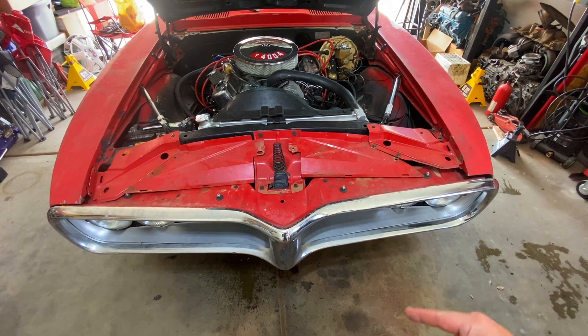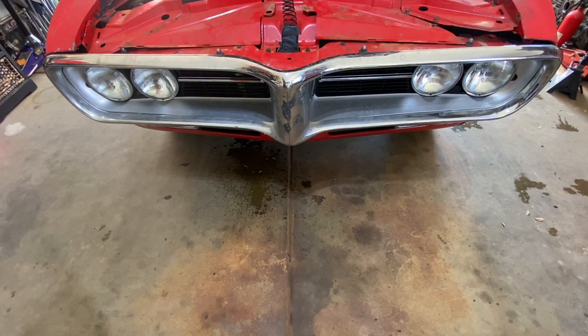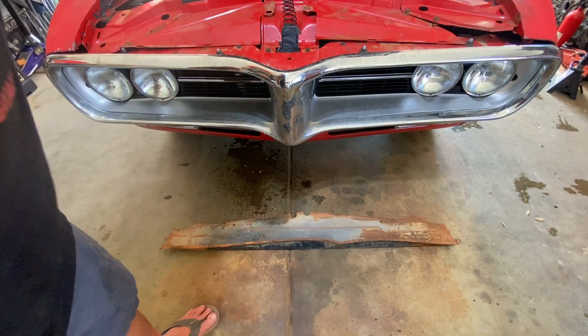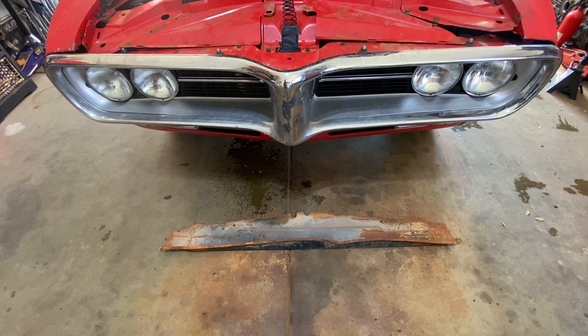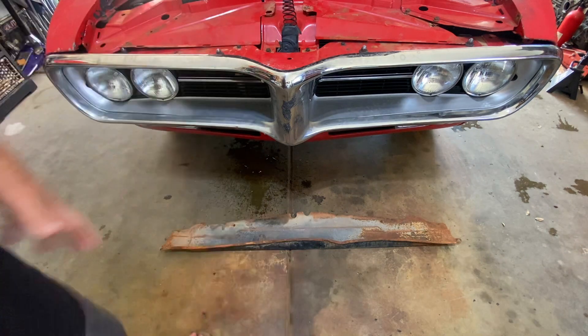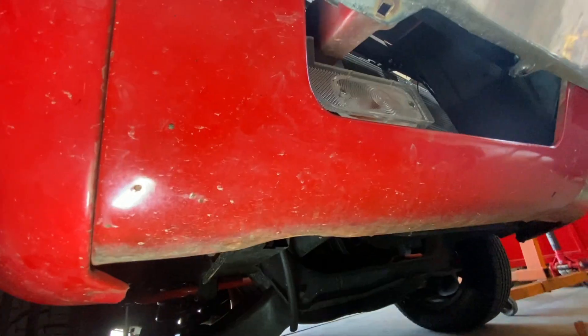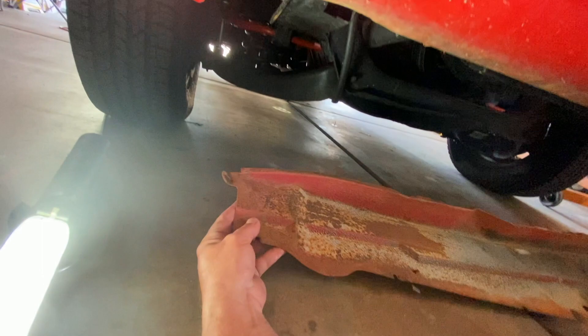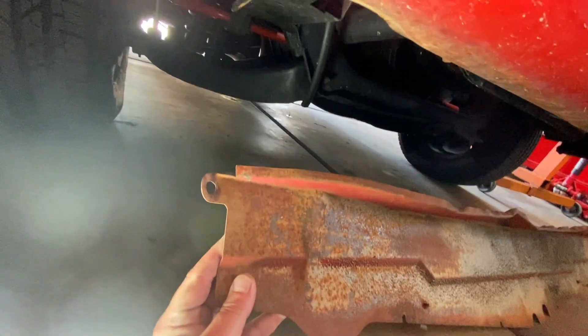We've got all the pieces for the top — but what about the bottom? I went digging through all the stuff we got with the Firebird and I think I found it. I think that's the lower baffle Jonathan was telling me about. Now down here is where this baffle goes, and it looks like it fits in just like that with the back piece up.